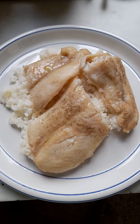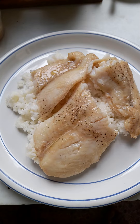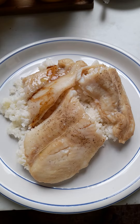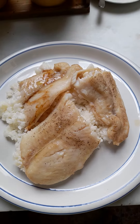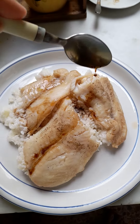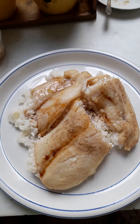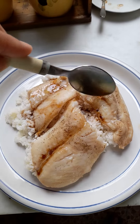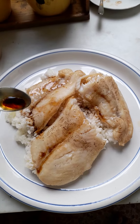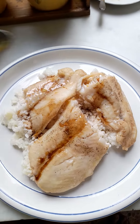Then we put some sauce. The sauce consists of soy sauce, sesame oil, and rice vinegar. We pour it on top for a better taste.